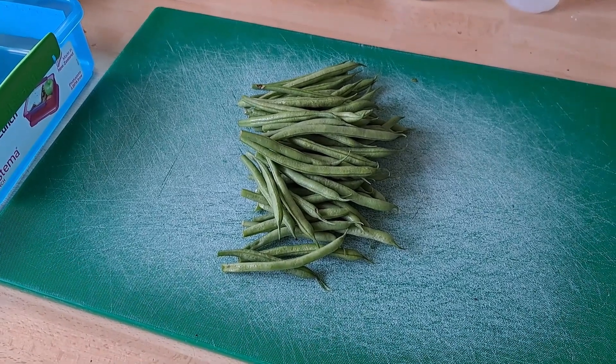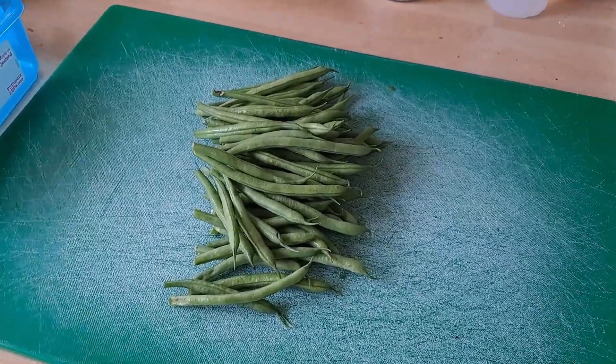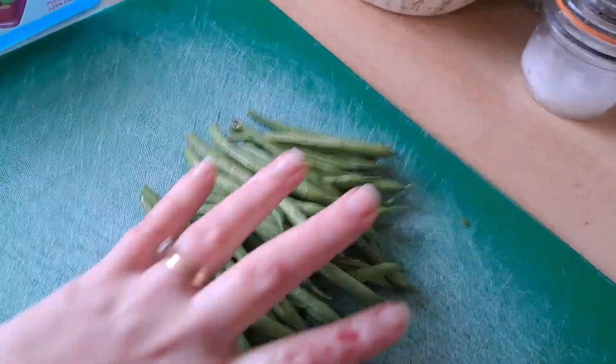Instead of stopping the video there and saying that's the Morrisons video done, I thought I'd show you some of the things that I'm doing with some of the items from the Morrisons box. So, green beans - what I'm going to do with these: I'm going to top and tail them.